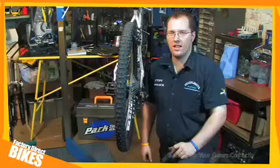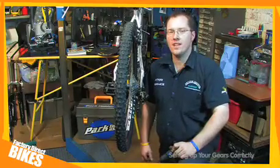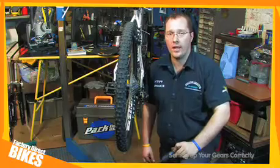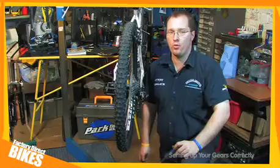Welcome to Factory Direct Bike's Bike Maintenance Podcast. My name is Mike Jenner and I'm going to show you how to get the best out of your gears. This will include setting them up, changing the cables and what tools you require. Most people worry about setting up their gears — in fact, it is one of the easiest things to do on a bike. I'm going to show you my four step guide to helping you get ultimate gear shifting performance.